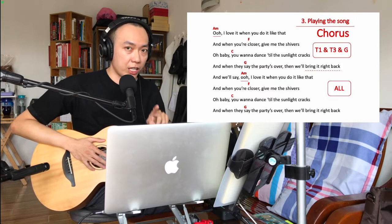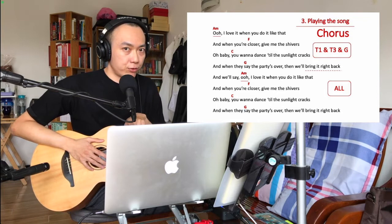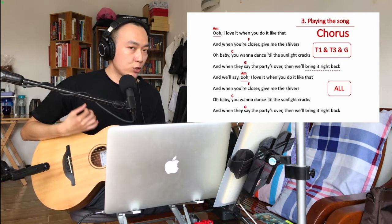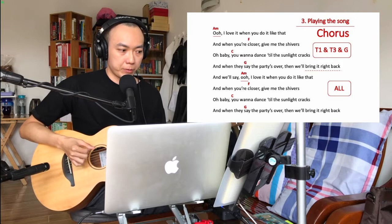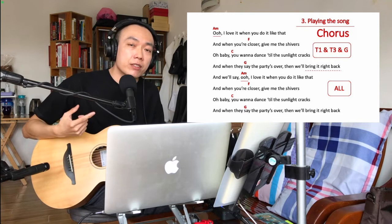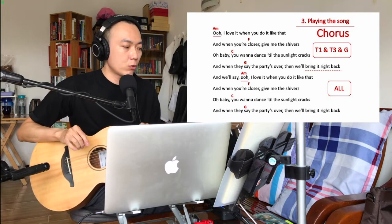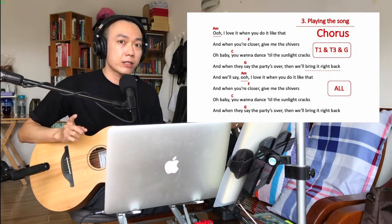So in the first part of the chorus: step your foot on play all, then quickly turn off track two, while you keep playing the guitar part. Then stop everything in the middle when we get to 'bring it right back.' When you repeat the second part of the chorus, you play everything — track one, track two, and track three — while singing and playing the guitar part.